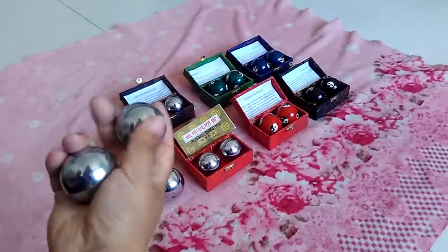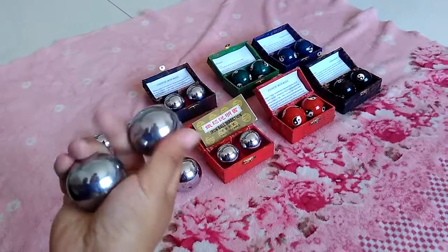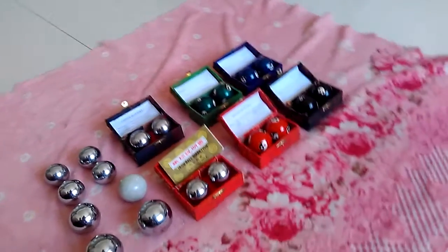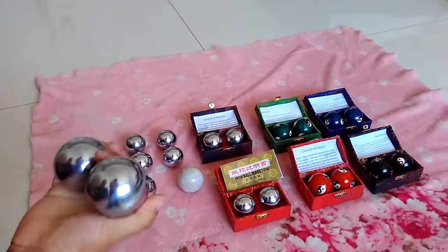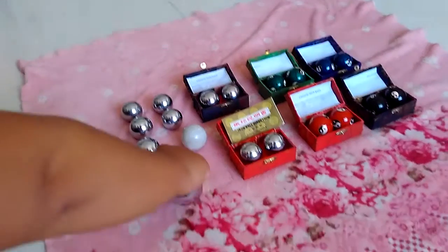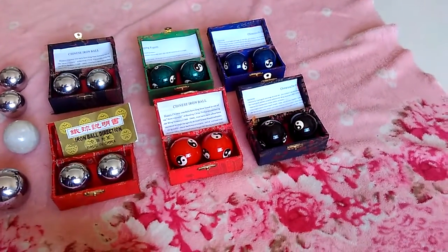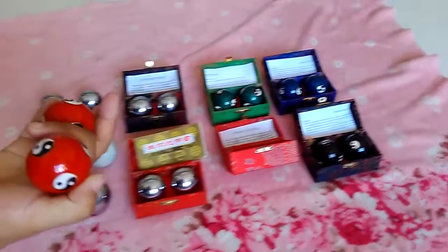If you practice for half an hour every day, you can get good health. This ball is a chrome-plated chiming ball. This is a solid ball — no sound, but it is very large for me; some men can choose this kind. This is a yin yang ball, also called cloisonné balls. They have the yin yang symbol.